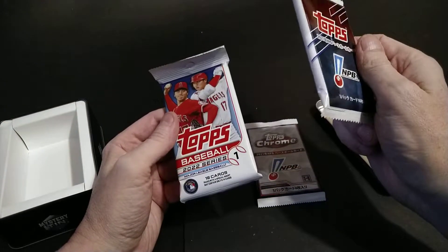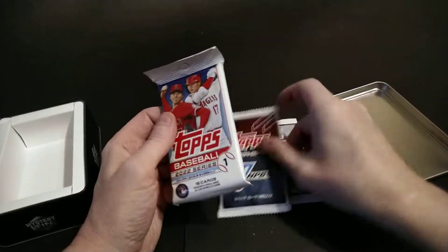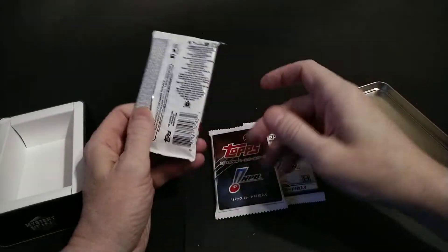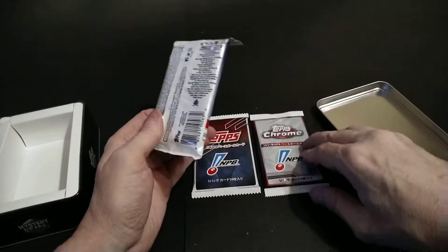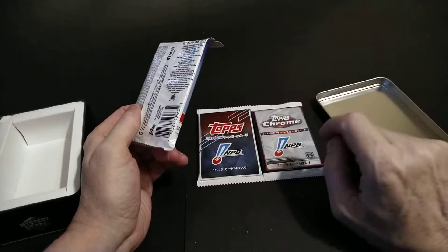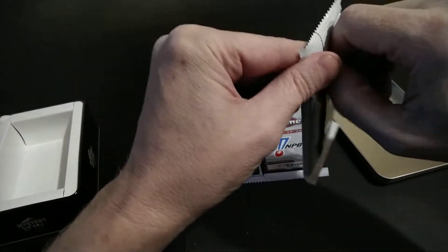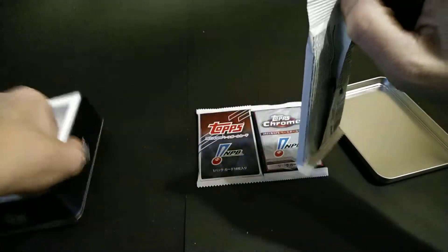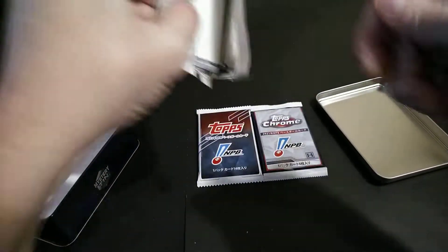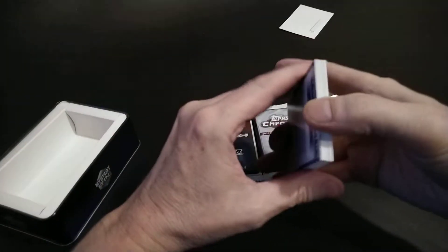That's the hobby pack - but it doesn't say hobby on there. I guess that's like you're only guaranteed one hobby pack, or at least they qualify these as hobby packs, because it doesn't say hobby Series One. For 40 bucks I guess that's nothing I would have gotten around here, so it's something I'm getting to rip because of a repack deal. Let's hope I get something good. It doesn't even say what year - oh it does: 2021. The mystery tin - maybe everyone's different. They have Bowman on the wrapper, that's kind of what caught my eye.